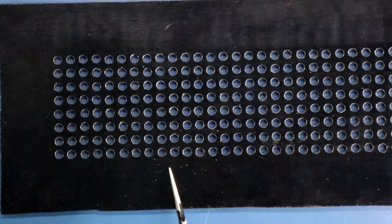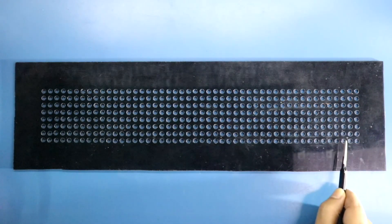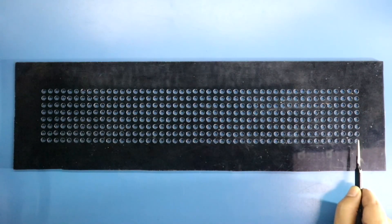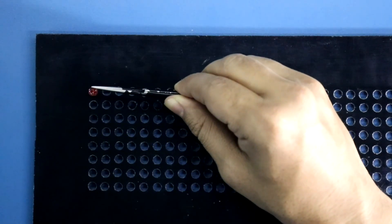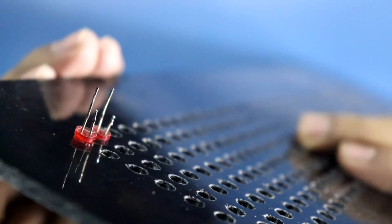For this project, I'll take a black acrylic sheet. On this sheet I have created some holes. The distance between two centers is 8mm. I have created 48 columns and 8 rows. So we need 48 multiplied by 8 LEDs, that is 384 LEDs. Now we have to put the LEDs. This side is positive and this side is negative.